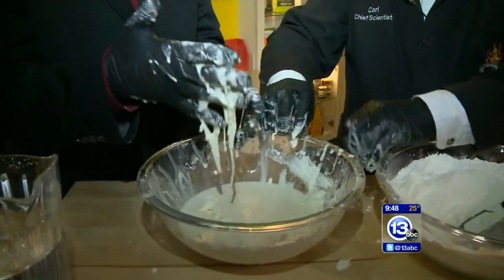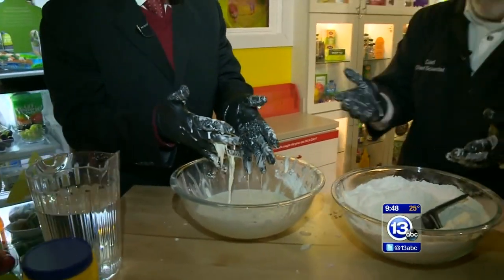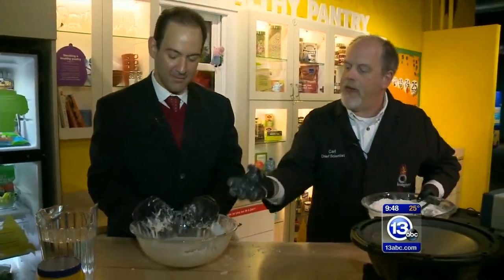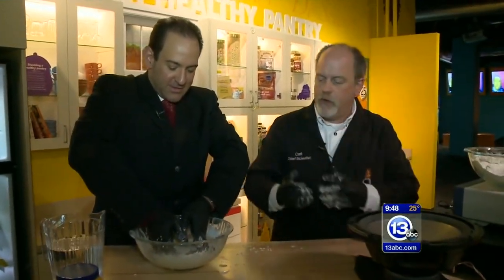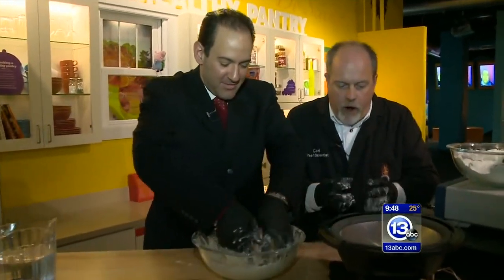So what I thought we would do — it's the holiday time — I thought we'd add a little color to this. If you can make a ball of the oobleck and bring it over here, you've got a speaker. When you apply a force to this stuff, it hardens up.